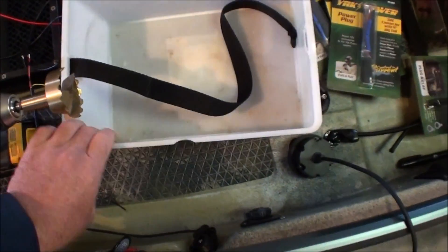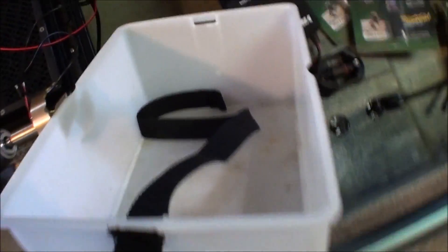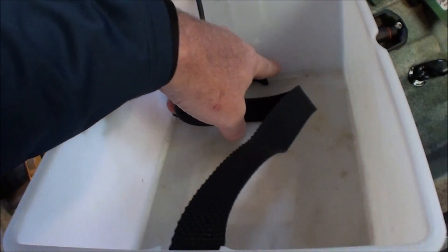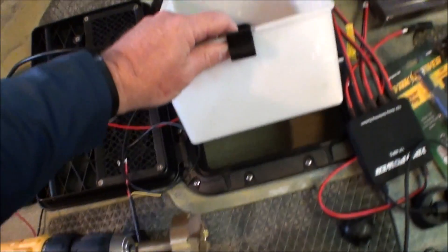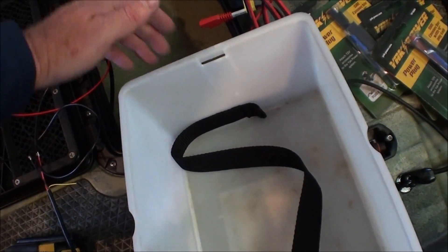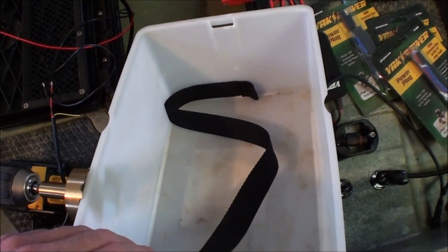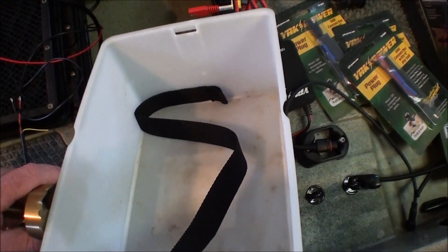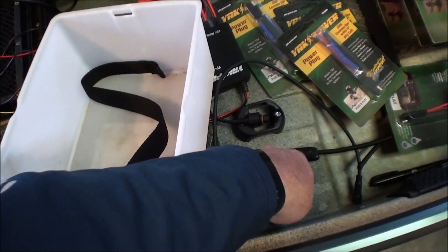First thing we want to do is drill out the hole to install the switch panel in the bucket. Install the switch panel as low as you can in the bucket so that the bucket can drop in and out. If you place it up too high, you're not going to be able to get the bucket in because it'll interfere as you're trying to drop it in. The next thing we'll do is drill out the hole for the USB port and get that set up as well.